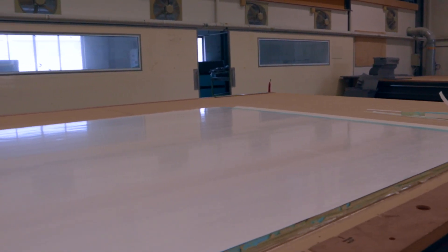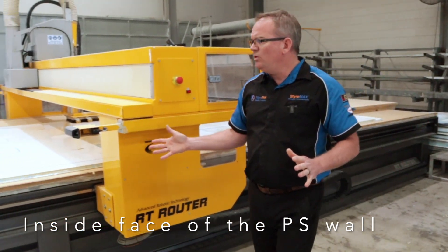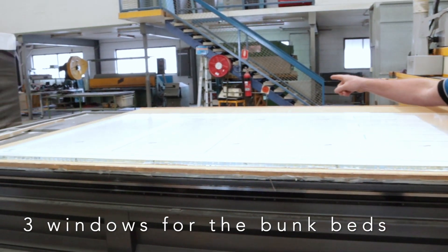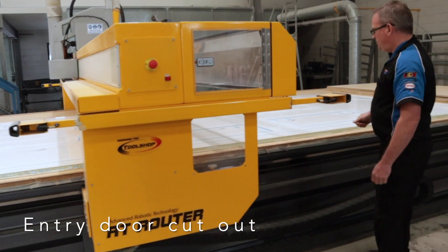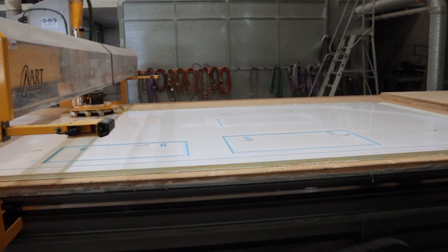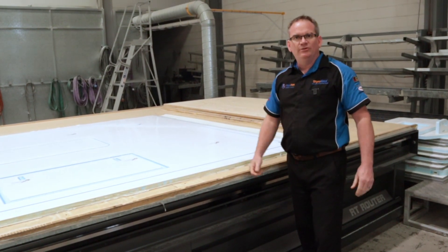Down the end here — not cut yet — this panel will turn into all the internals, all the internal walls. We'll come back and have a look at that in about half an hour. Moving to the last of the panels: the inside face of the passenger side wall. We've got the three windows for the bunk beds, the all-important entry door, and a couple of hatches — one marries up with the other side to become a tunnel boot. We'll get the whole caravan cut today across our three machines with absolute ease.